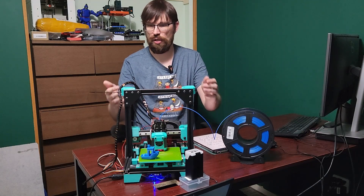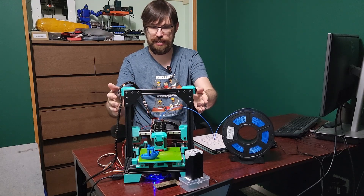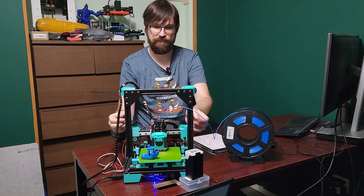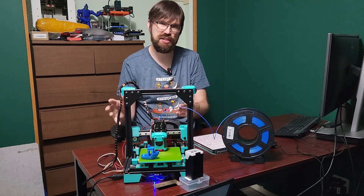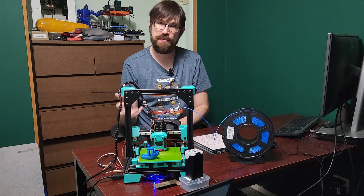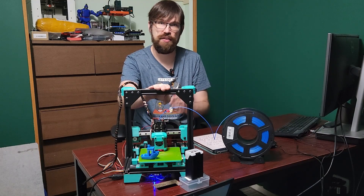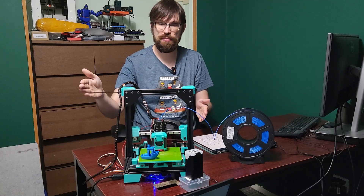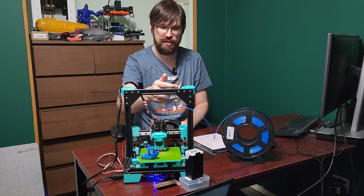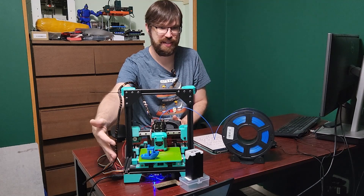This printer uses BL-Touch and has belted Z with two independent Z motors, so we have Klipper Z-Tilt. These are on a 3-to-1 gear reduction, which prevents the axes from falling, gives a little more resolution, and is a compact solution for Z. It is also very expandable — you can build this in larger sizes quite easily. The frame uses standard 50-millimeter increments, so if you want to make it 50 millimeters bigger, you just get 50-millimeter longer extrusions and linear rails and rods and you're essentially good to go.